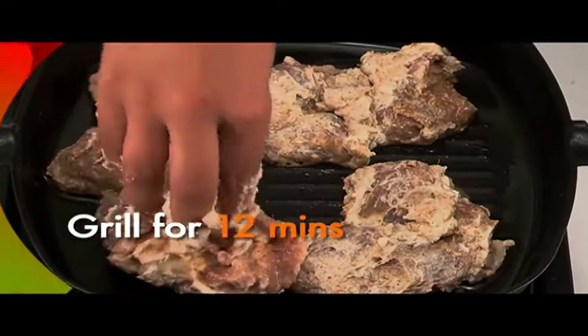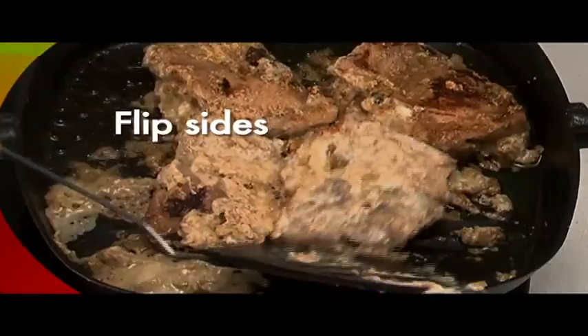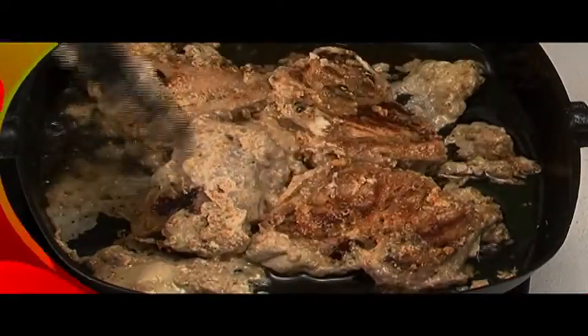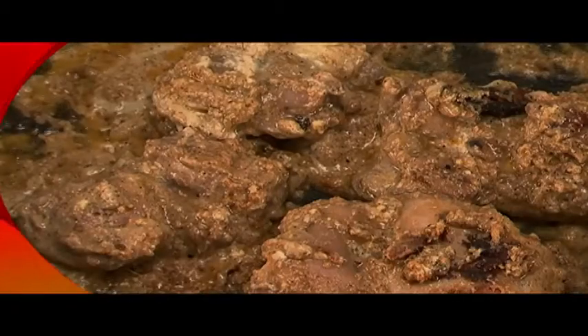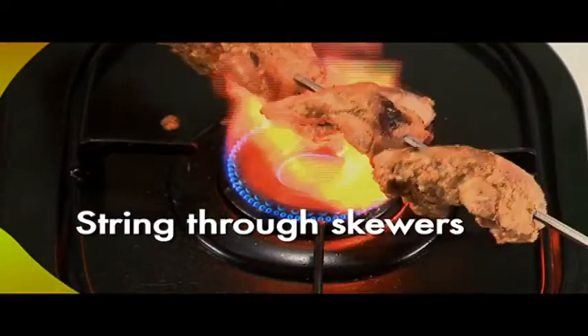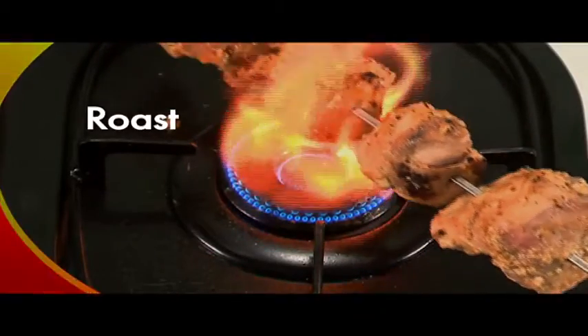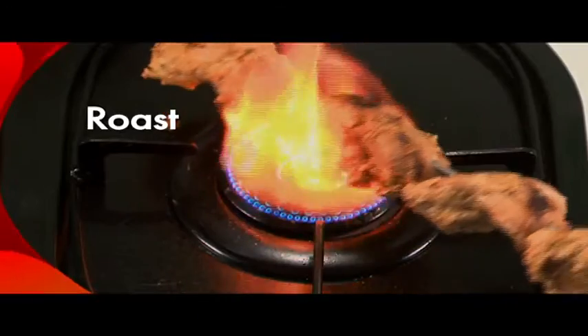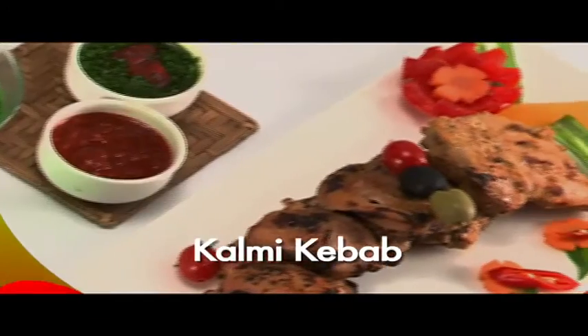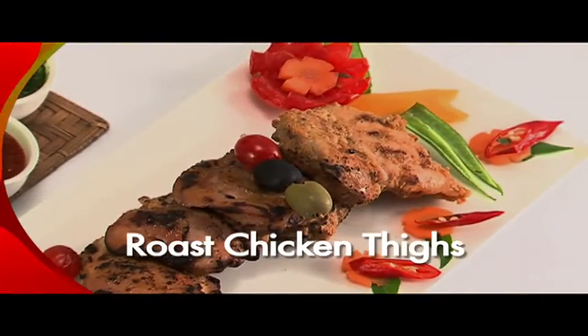Pan grill for 12 minutes, flipping the chicken over after a few minutes. Then string the chicken through skewers and roast for 2 to 3 minutes on an open flame. Serve hot with chutney. Your kalmi kebab or roast chicken thighs are ready.